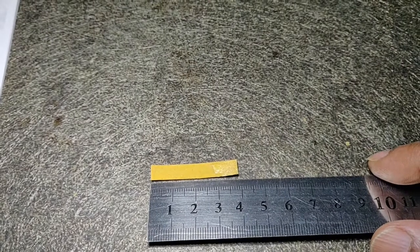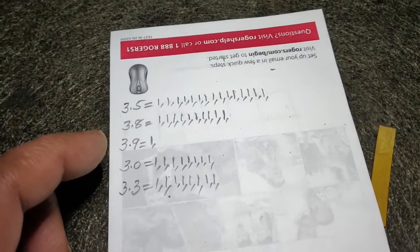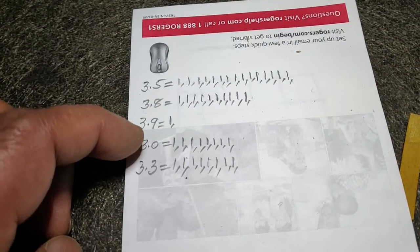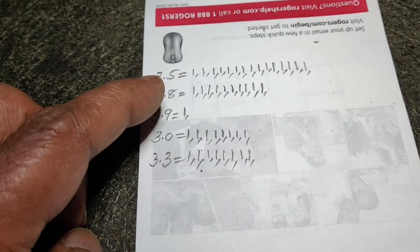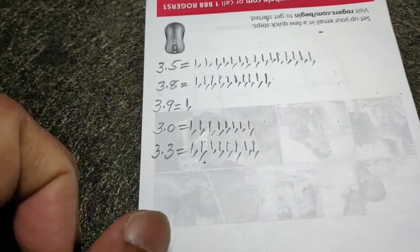Once the cleaning is done I measure the valves, because there are assorted sizes. This one is approximately 3.8mm. I keep a note here — 3.5mm, 3.8mm — sorting them by size. I also have 3mm and 3.3mm. As and when I clean a valve and set it aside, I put a tally mark so I can count and confirm I have everything.